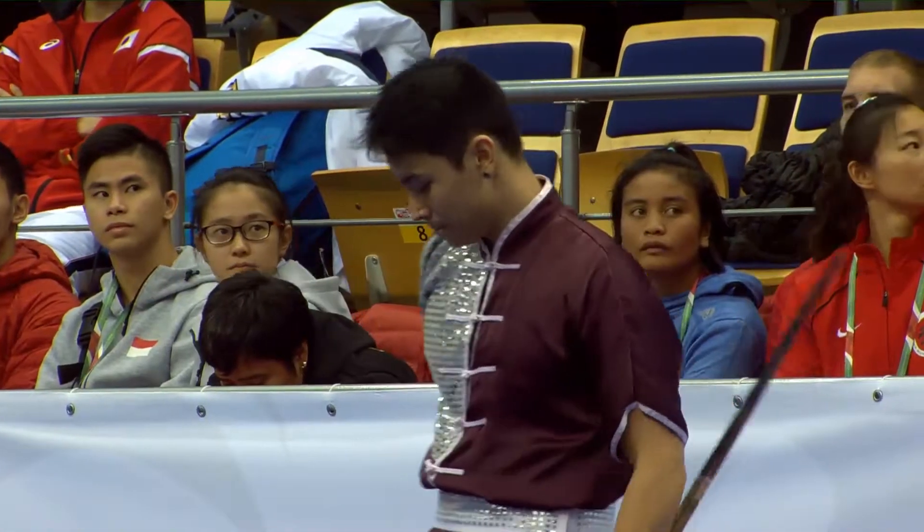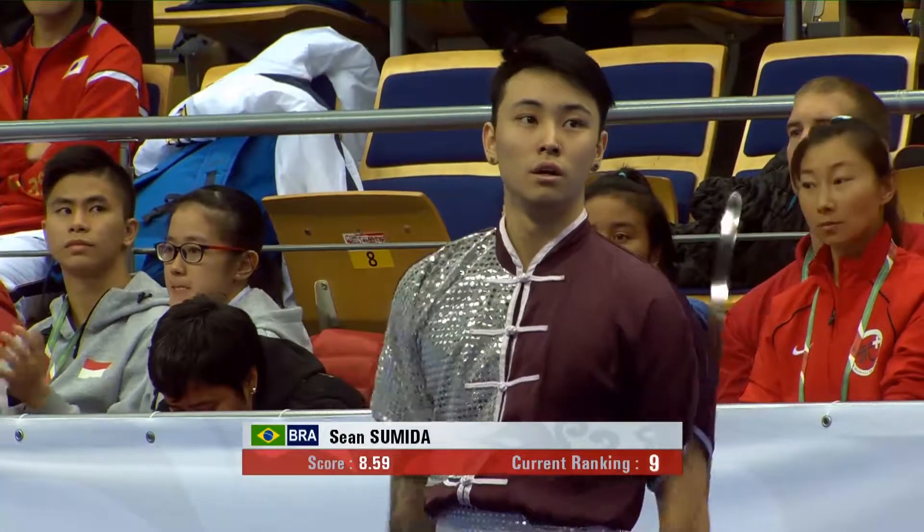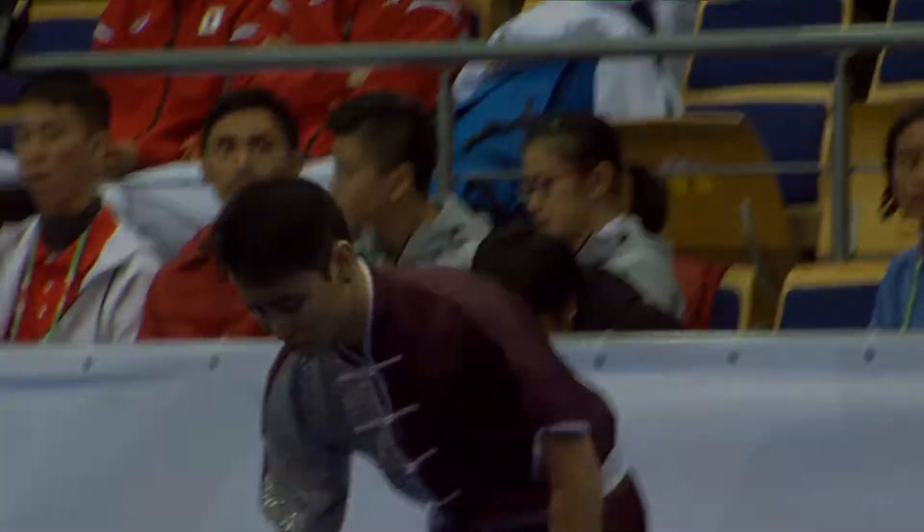Sean Sumida from Brazil. 8.59 is what he records, and that's going to rank him in ninth at the moment.